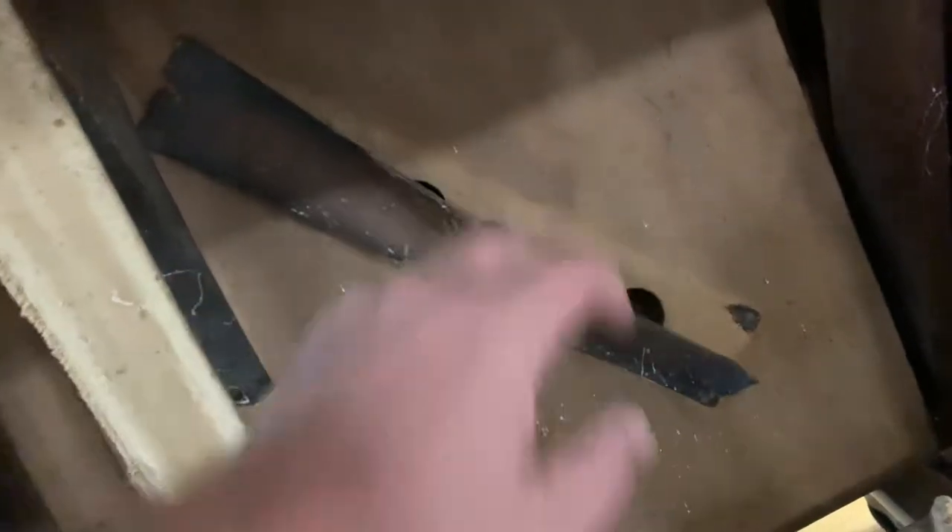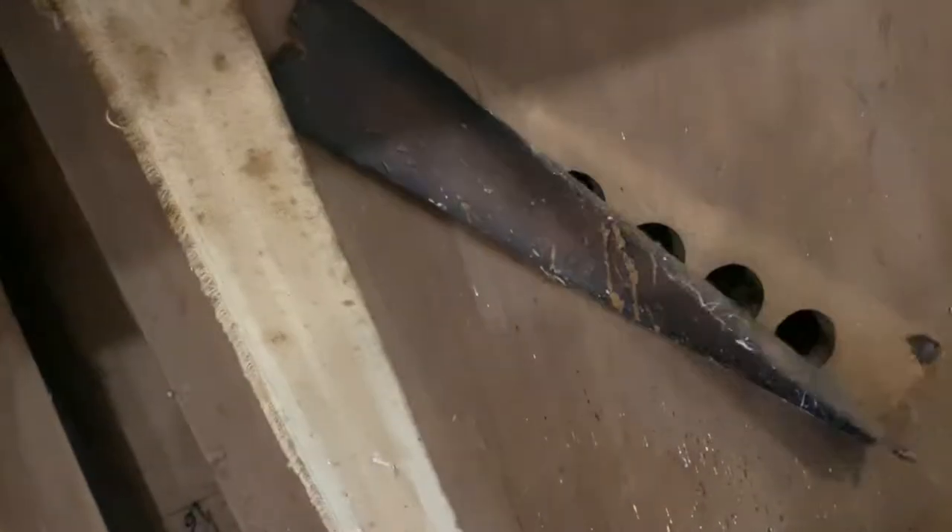If you get down in here and open this up, that's an access panel. You can see what's probably going on here — this little leather strip right here, it's a very thin leather strip. When you push in, this is the action.